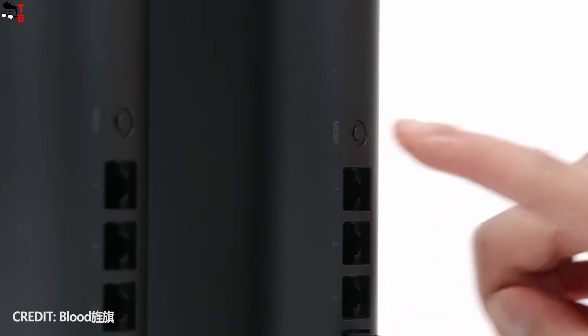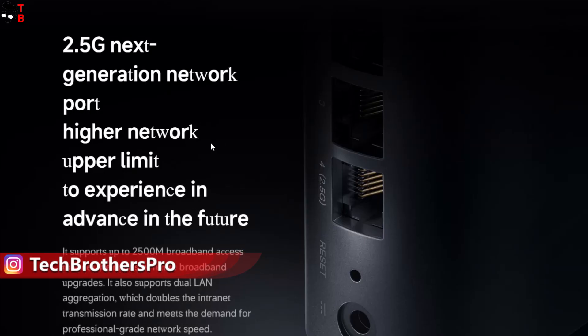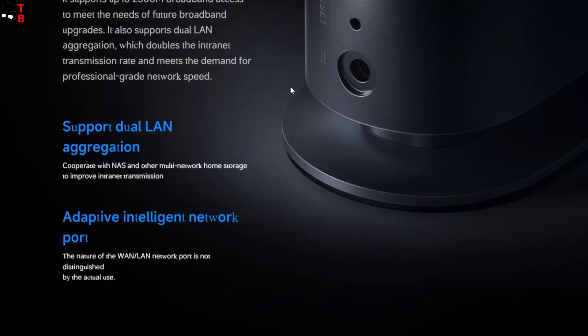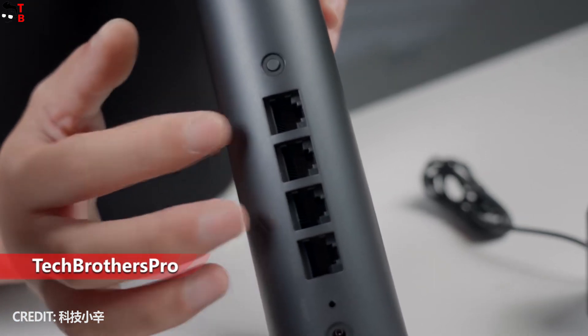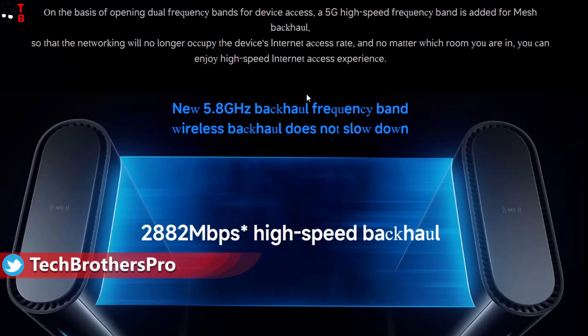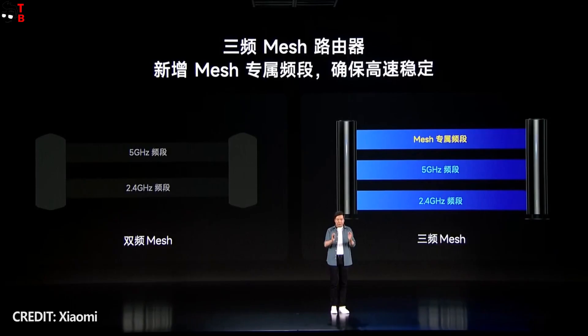We can see the Xiaomi logo on the front, and some connectivity options on the back, such as a system power input interface, reset button, and three WAN/LAN ports with a maximum speed of 1000 MB per second. There is also a mesh button on the back. Xiaomi Home Wi-Fi 3-band mesh router comes in a pair of two units — they automatically connect to each other after first power on, so you receive two routers in the package for $254.